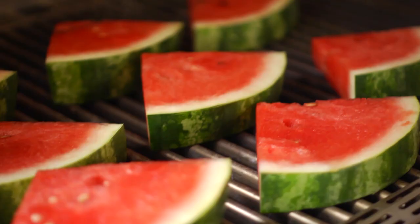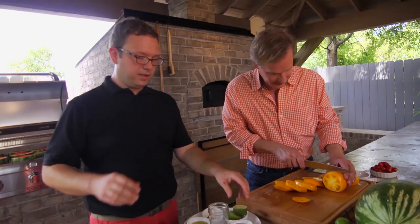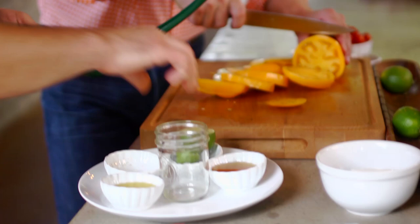Then you flip them because you have that beautiful sort of marking. Well, I just turn them a quarter turn. I don't flip them to the other side. If you flip them to the other side, you've got that heat going all the way through and you will get the mushy melon. For the dressing, we're going to use this lime — the juice and the zest of one lime. Great flavor.